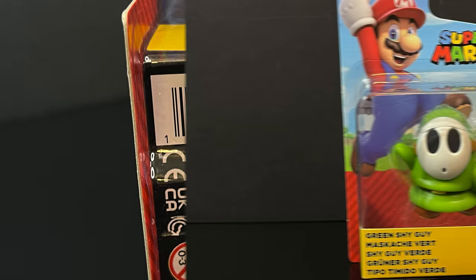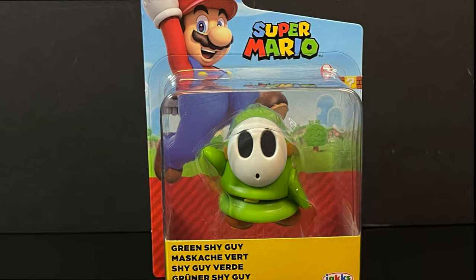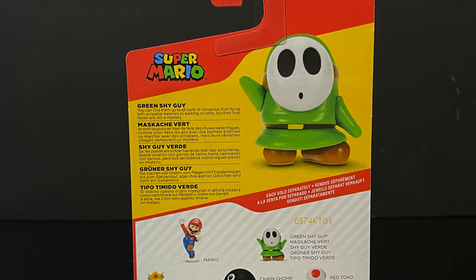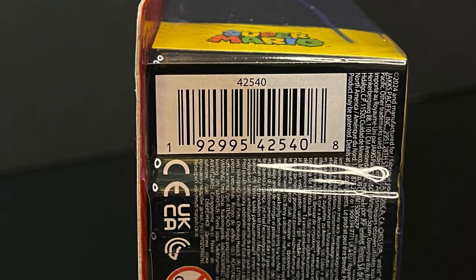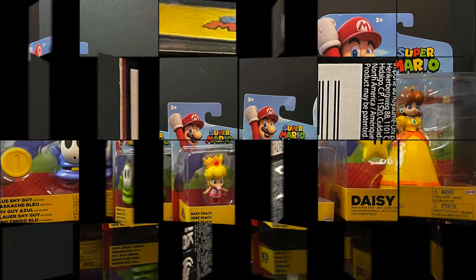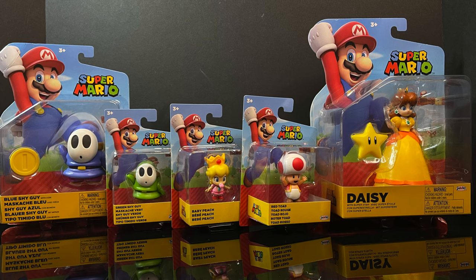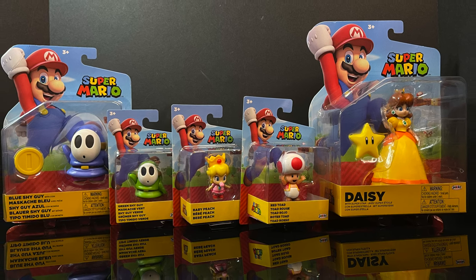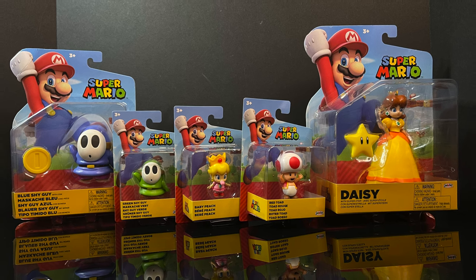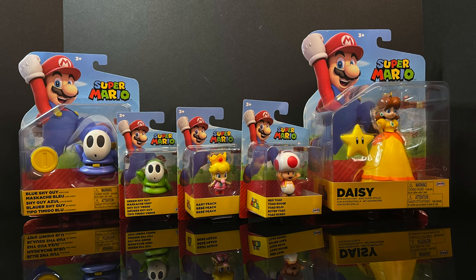And then finally we have the green Shy Guy. So multiple colors of the Shy Guy — they've done a ton of these. It's always nice to have a different colored Shy Guy. There's not going to be a whole lot new here, but between the 2.5-inch and 4-inch lines, hey, we've got something to talk about. So sit back, relax, grab yourself a nice hot cup of coffee. This is a look at several new Super Mario action figures from Jank Pacific's 4-inch and 2.5-inch Mario lines. Let's-a-go!